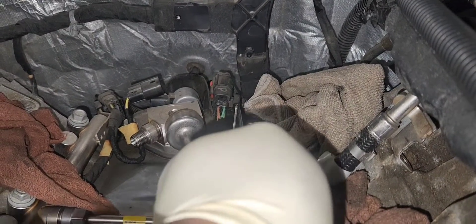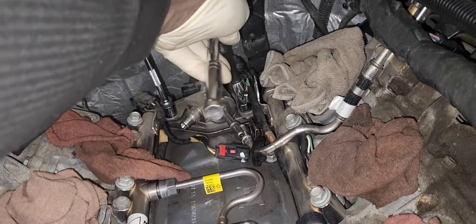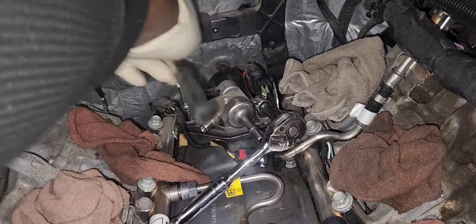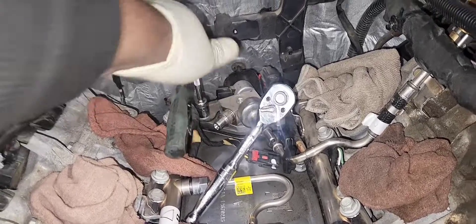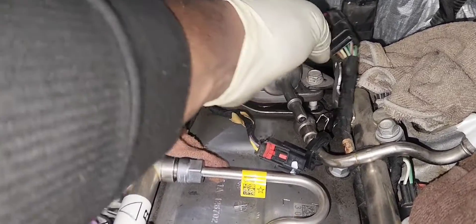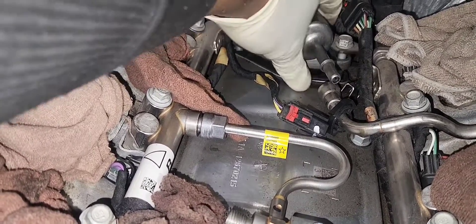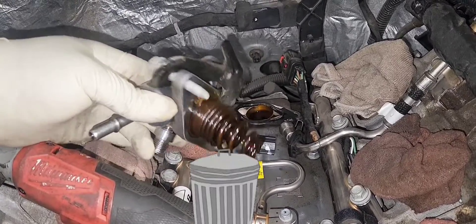Remove the connector attached to the fuel injector rails so you can access the two 10mm bolts on the high pressure fuel pump. Loosen them at the same time because the pump is spring-loaded/pre-loaded — do one side at a time, going back and forth as shown in the video. The old pump is now out — it's trash.